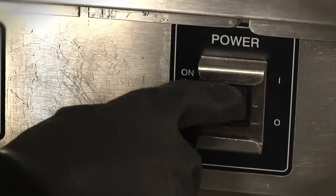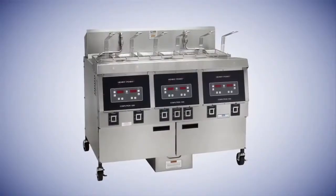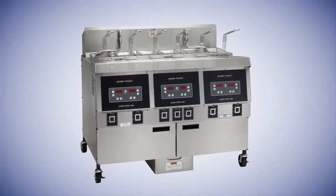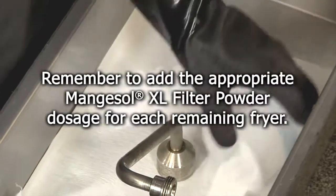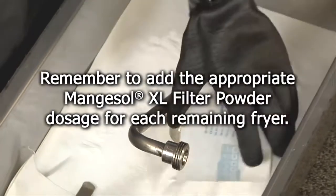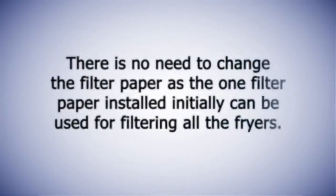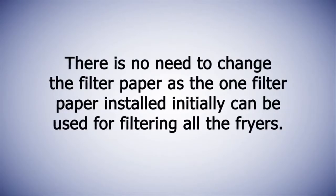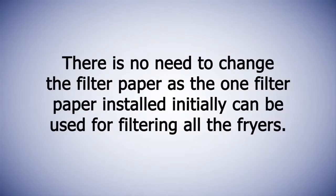If the fryer is to be used immediately, turn the fryer back on. Filter remaining fryers using the same steps. Remember to add the appropriate Magnesol XL filter powder dosage for each remaining fryer. There is no need to change the filter paper, as the one filter paper installed initially can be used for filtering all the fryers.